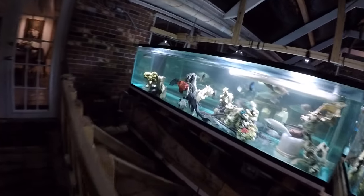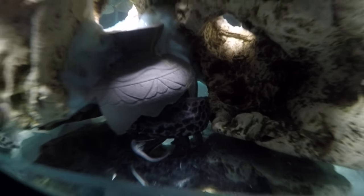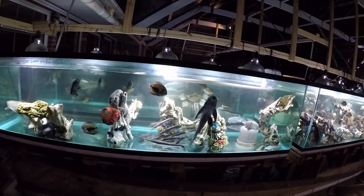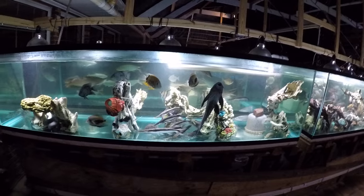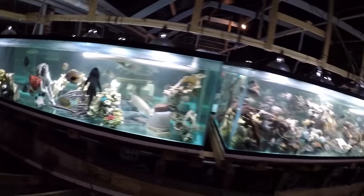The marbled lungfish is in this tank now. Hopefully nobody bothers them — when the West African lungfish was young we put it in this tank, and somebody was bothering it quite a bit. But the marble is now ten times bigger than that one was.